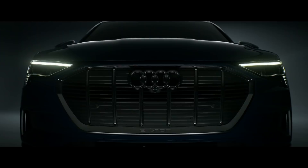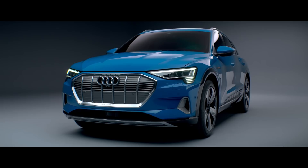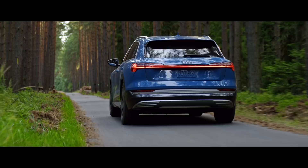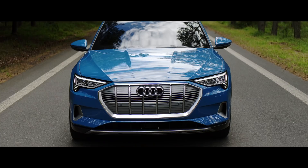The e-tron project was very, very special because for Audi the e-tron is definitely a milestone. My name is Philipp Römers, I'm head of exterior design studio 2 and in my team the exterior design of the e-tron was done. The e-tron is the first full electric vehicle for Audi and that's why everybody from the Audi design team wanted to take part on this project.